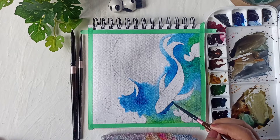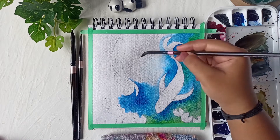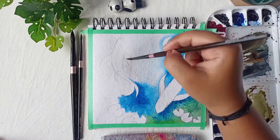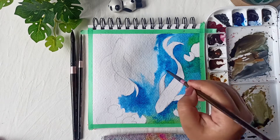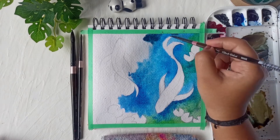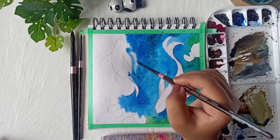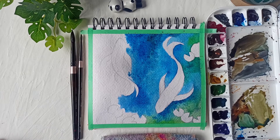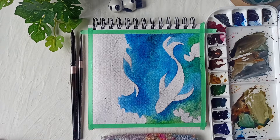The areas near the fish will be slightly dark because I want to create a 3D or shadow effect. I'll use the darkest blue near the fish area, only on one side, and then blend it with water. We don't want any harsh lines — everything in the pond should be done with light hands and soft strokes.